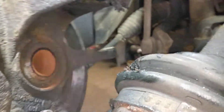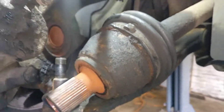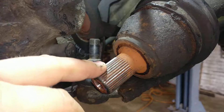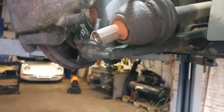So always check that boot. If it's damaged, get it to a mechanic and get it sorted. It's very, very important because those CV joints can be 150 pounds each if you don't have an account with a car parts seller.